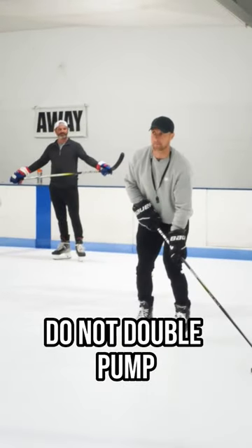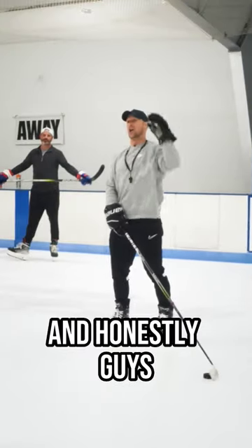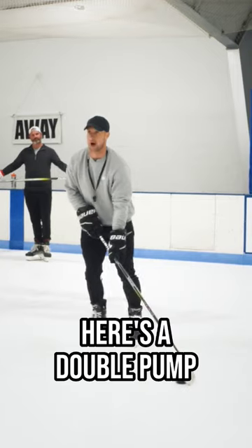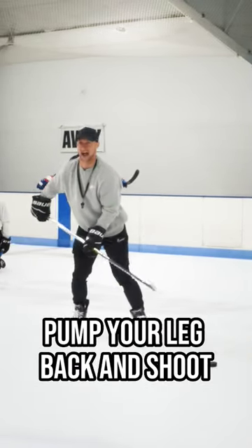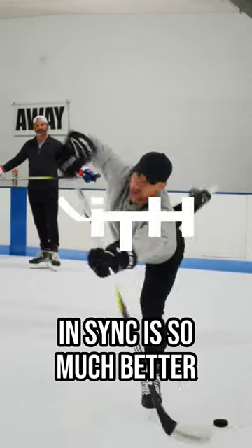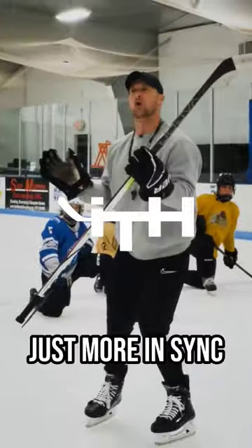Do not double pump. It's a good technique, but it's a bit of an advanced technique, and honestly, I wouldn't say that it's better. Here's a double pump: legs, then pump your leg back and shoot. Legs and arms in sync is so much better — it'll be quicker and just more in sync.